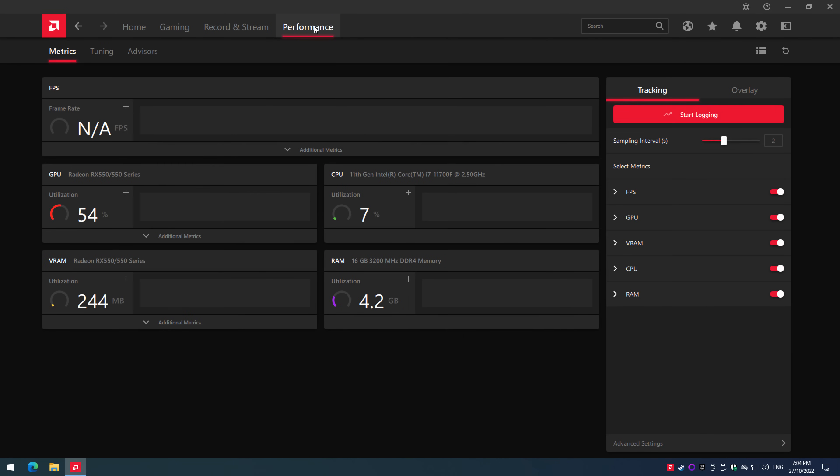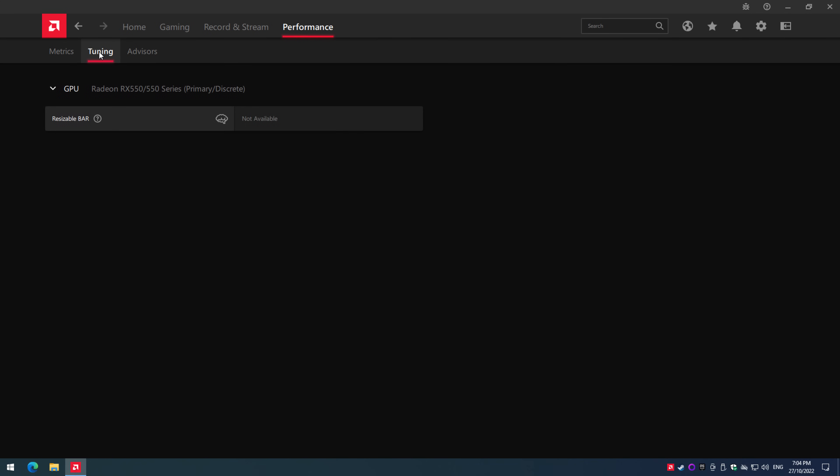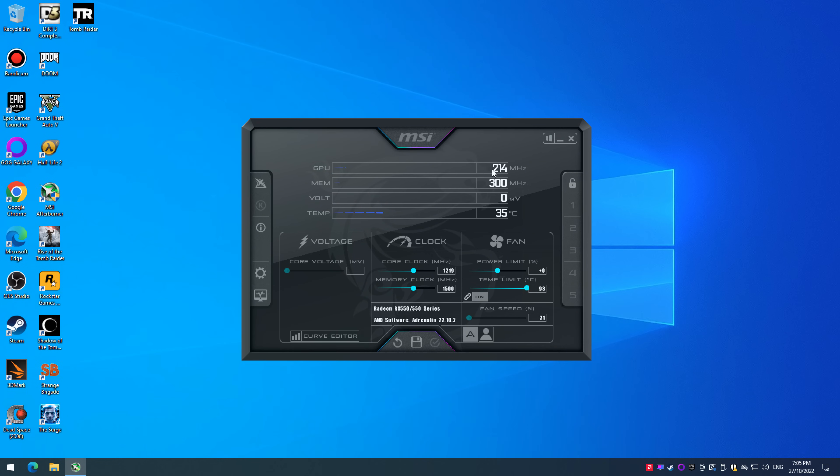When looking at overclocking or undervolting in the video driver, all these options are blocked — there's nothing to tweak. I tried MSI Afterburner, but unfortunately you can toggle and play with the sliders, but as soon as you try to apply them, they just don't stick. This OEM Dell graphics card is locked down, which is a shame. We can't do much in terms of tuning it for power efficiency or locking the clock speeds.